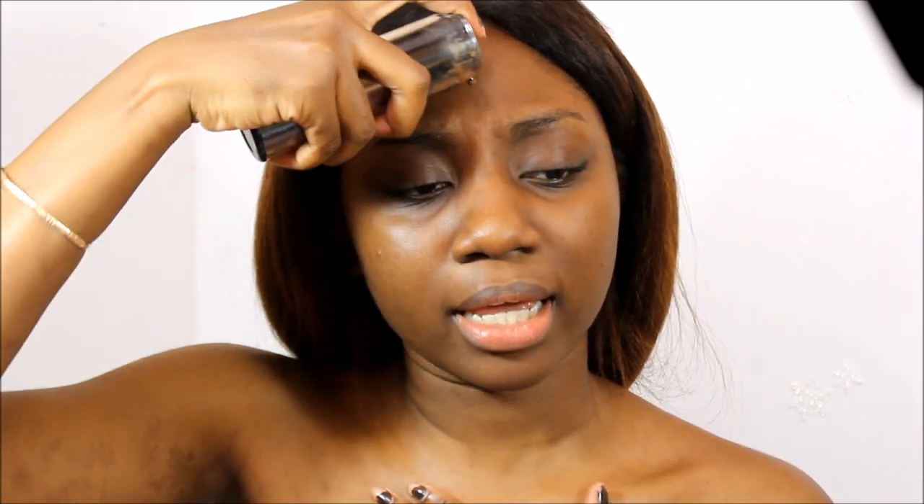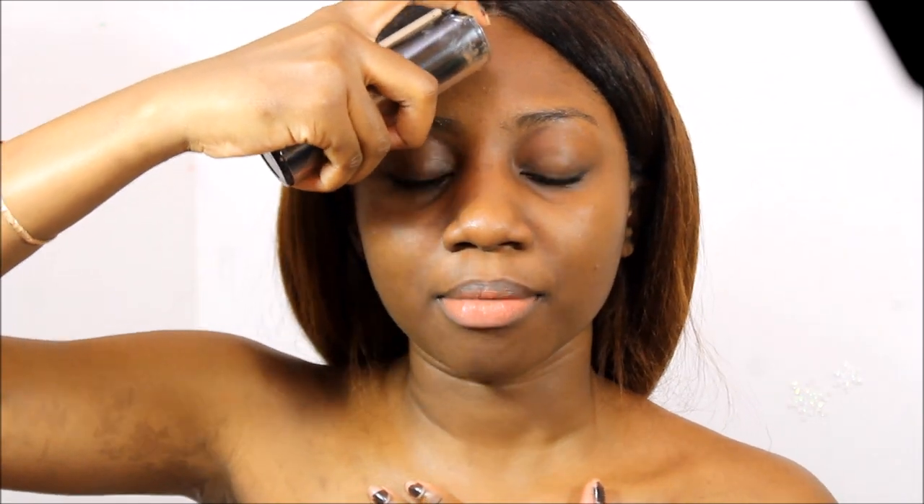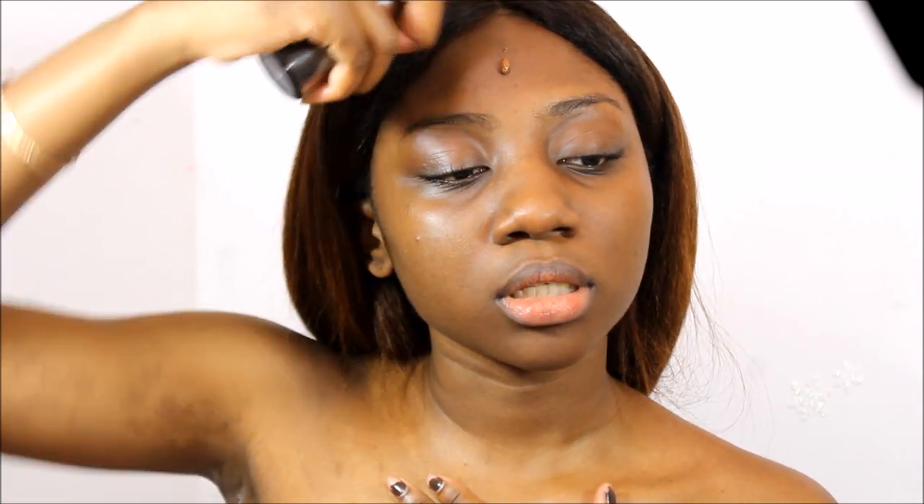Now I'm going to put on my foundation. I've been using the Kat Von D Lock It foundation and it's so good — it doesn't budge, it doesn't transfer or anything. I think Jackie Aina said this oxidizes, but since I've been using it I haven't seen any oxidization on myself. She's OG so I don't want to say she's wrong, but for me personally I haven't seen any. My shade is Deep 78 Neutral, by the way.